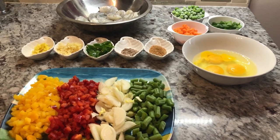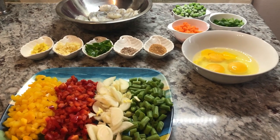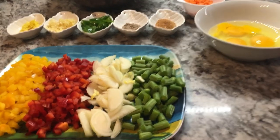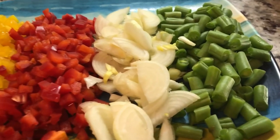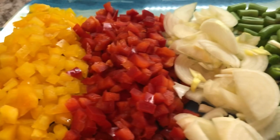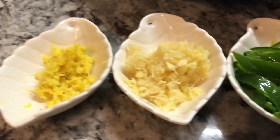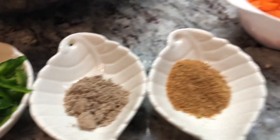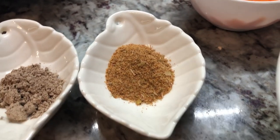So I have everything laid out for my shrimp and basmati fried rice. I really love all the colors of the fresh vegetables. I have my green beans, onion, bell peppers, some grated ginger, garlic, green chili, Chinese spice, and fried rice seasoning.